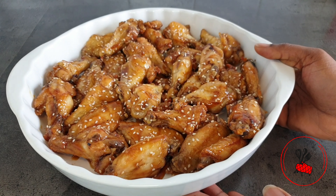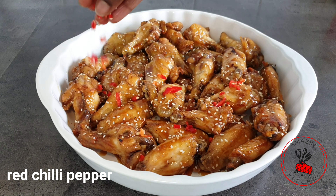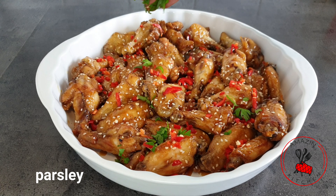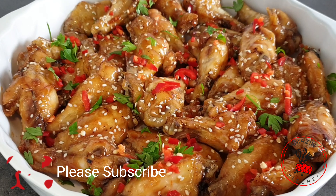Just before serving, I'm going to garnish my chicken wings with some freshly chopped red chili pepper and some parsley, just to brighten up the dish. I guarantee you that these chicken wings are going to be a hit anytime you serve them.